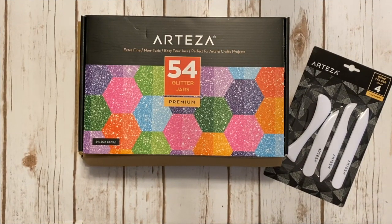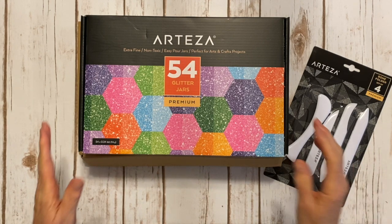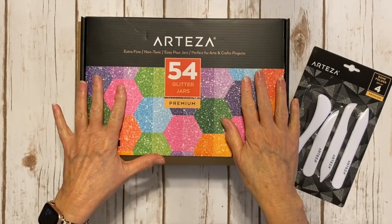Hi, this is Ginger from My Sister Scrapper. Today I want to share some products with you that Arteza had sent me. So we're just going to see what we got right here.